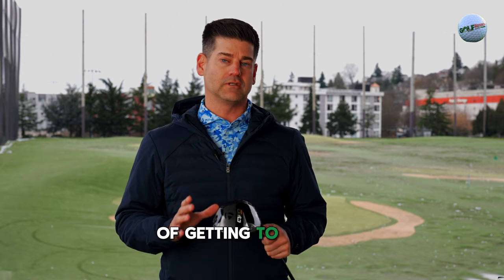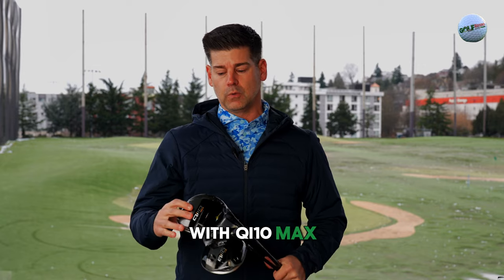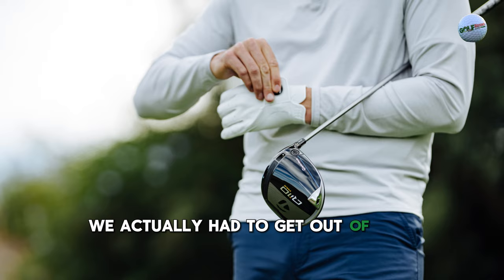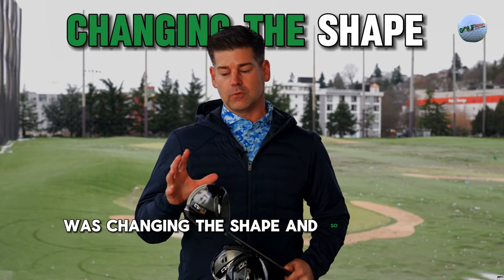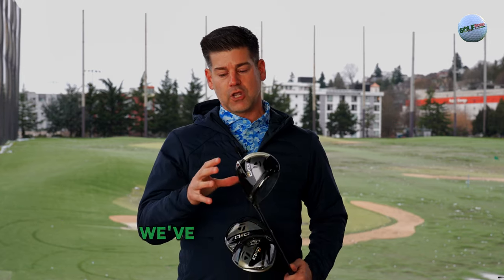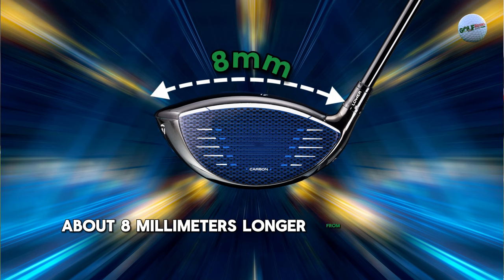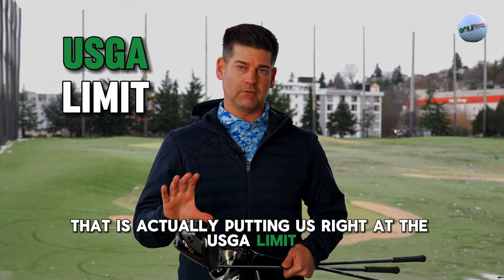We're actually able to provide a driver that combines the two together, and we've reached and surpassed that boundary of getting to the 10,000 K moment of inertia rating. With QI10 Max, we actually had to get out of our comfort zone. A lot of what required us to get to 10,000 K was changing the shape. We've made it about eight millimeters longer from front to back.